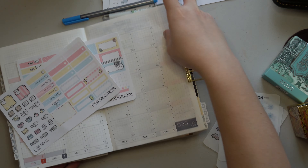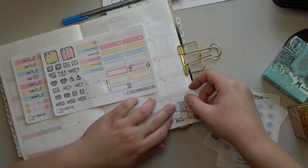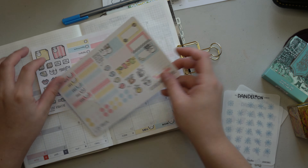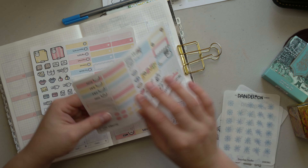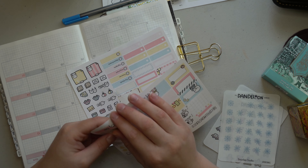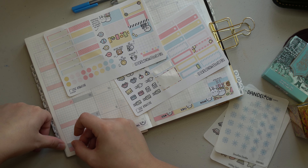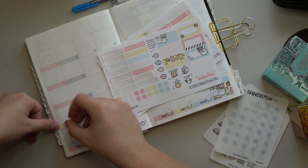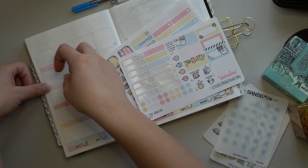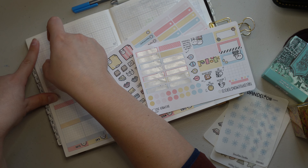If you're a Hobonichi Cousin user, or if you use planners that typically have a December monthly before the beginning of the planner — so the planner has 13 or 14 months with that extra December from the previous year — are you team 'I'm going to move into the planner right when that month starts even if there's no weeklies,' or are you team 'I'm going to finish the book I've already worked so long in, then move into that planner the next month'? I'm definitely team finish-the-book and then start fresh on the new year. It's a tough choice because I don't want to not finish a book, but starting a new one is really exciting.